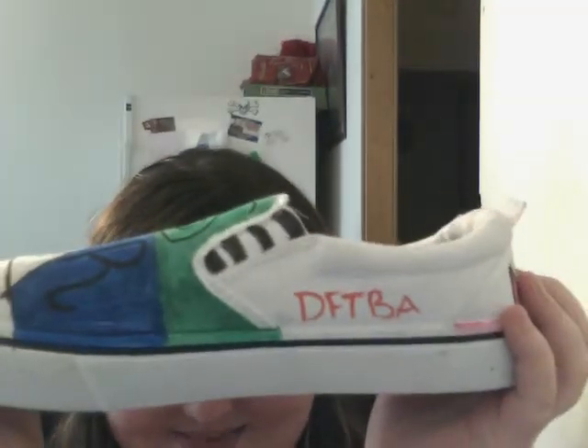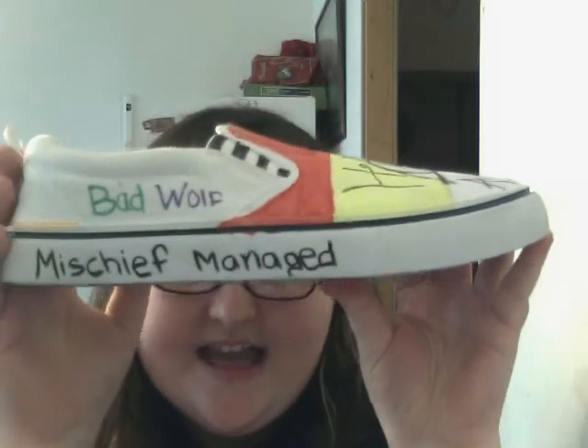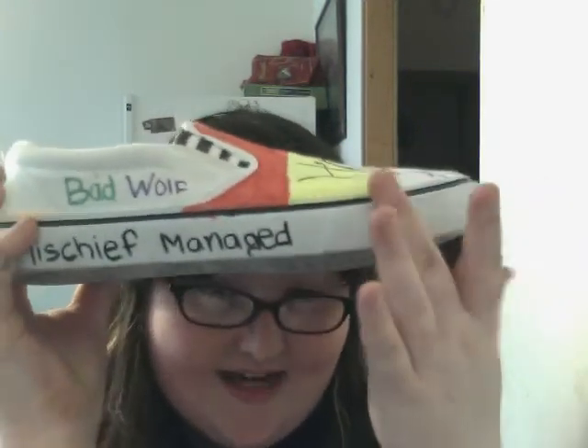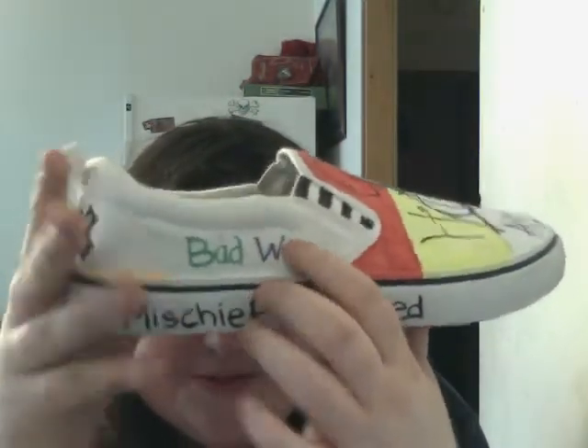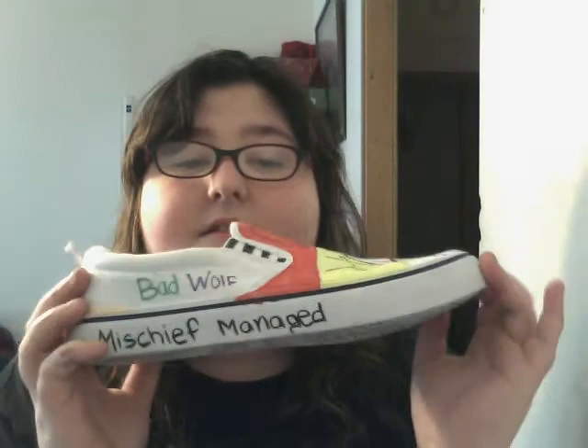This right here is just a design. On the side it says 'Don't Forget to Be Awesome,' and then 'Mischief Managed.' 'Bad Wolf' is on this side as a Doctor Who Torchwood reference. And on the back, we got 'Nox' in pink, orange, and yellow. Here's a close-up, and a close-up over here, and over here.